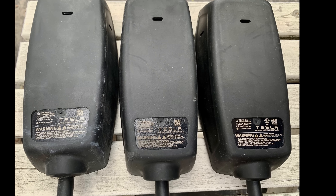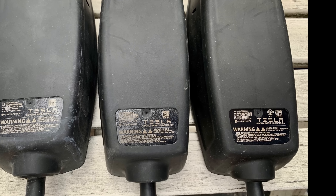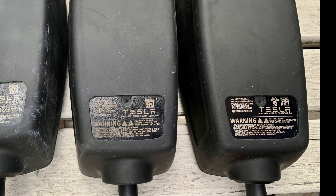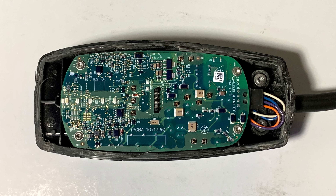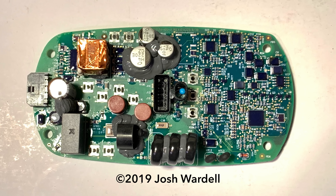Now while my two original mobile connectors had the same part number, the part number did change slightly for the replacement one. So perhaps they've corrected this issue and something may have changed with the design and production. We'll see if the issue comes back with the new unit. But for now, you have a better idea of what's going on inside the Gen 2 mobile connector.